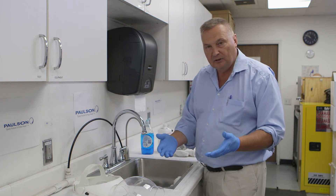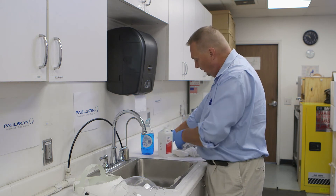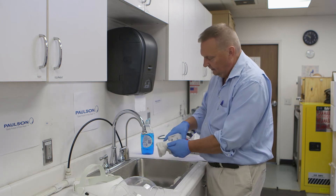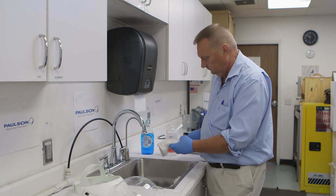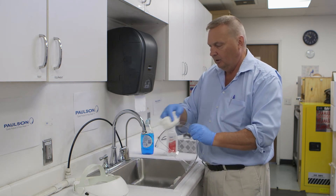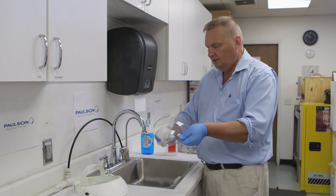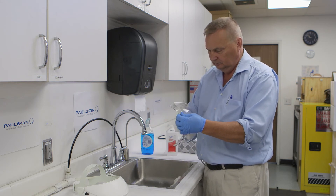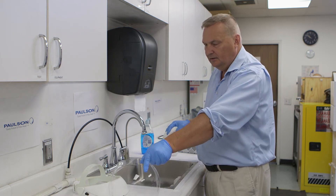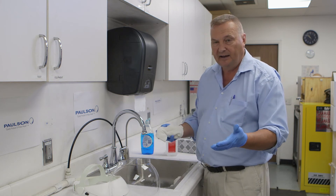Now we move to the sanitizing step. We're going to take the 91% isopropyl alcohol and put that onto our damp rag. Then we wipe the isopropyl alcohol onto the product, including all of the edges, inside and out. Set it to the side — we're not going to dry it; we're going to let the isopropyl alcohol naturally evaporate.